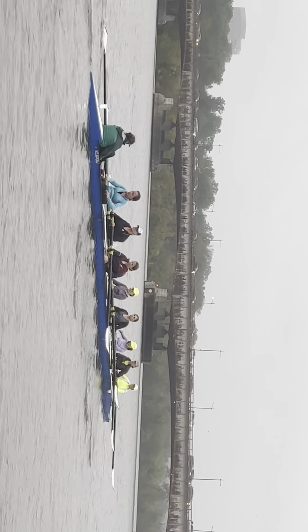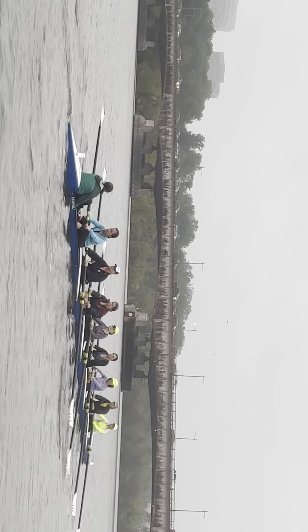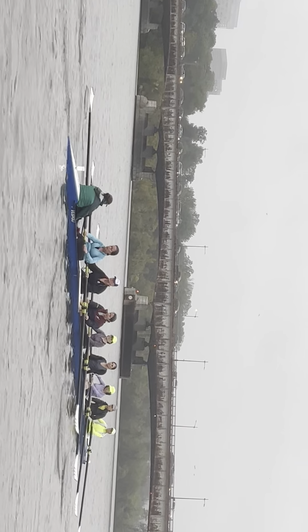Good, solid forward fillet. Nice concentration all day. Side elbow up — good, nice finish position. Two and four, really nice.